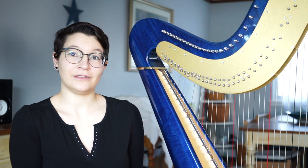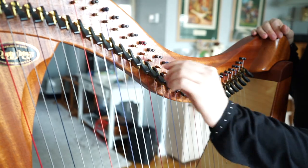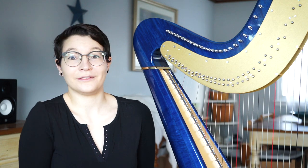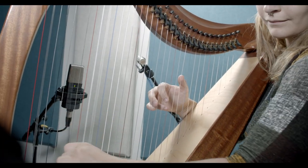Before you play a piece, for both lever and pedal harps, you have to set your key. For a pedal harp, that means setting your pedals in the correct position. And for lever harp, that means putting your levers in the correct position. If you have to play a note that's out of key, it's easier on pedal harp than lever harp. For pedal harp, you just use your feet and move the pedals accordingly. For lever harp, if you have to play a note that's out of key, you have to flip the lever, which is a lot harder because you're using your hands to play.